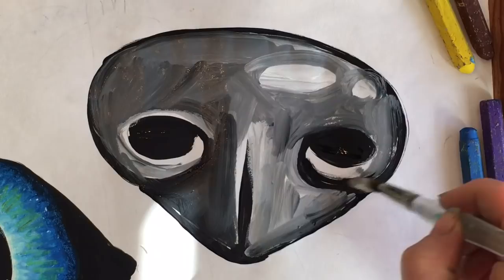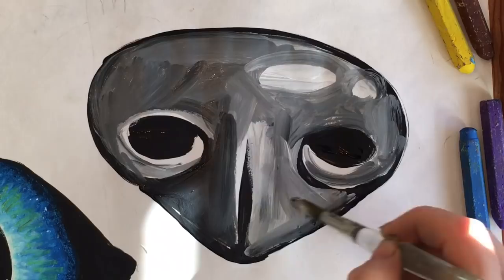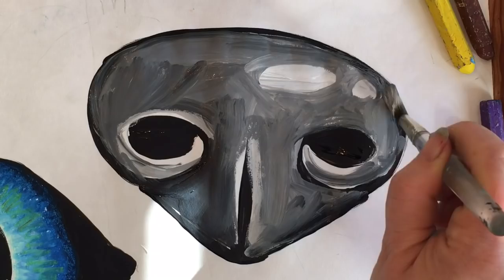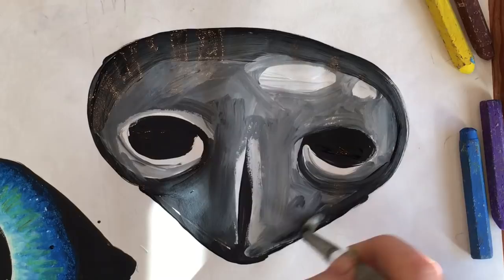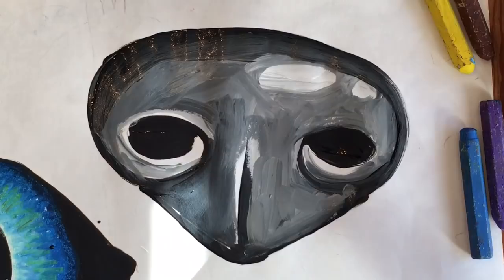I tell the kids usually there's a reflection underneath the nostrils and usually a reflection on the side of the nose, so we try to keep that nice and light. There's a reflection here in the middle usually, and usually at the top, because the dogs usually have a wet nose. If the black gets covered up too much with the white, then I have the students go back with a little more India ink and blend that black with the white — just like this. And there's the nose.